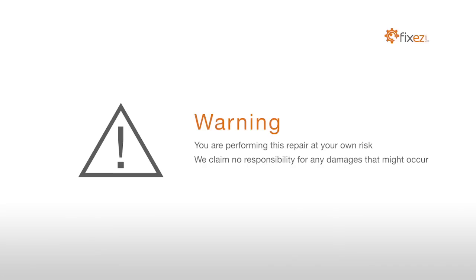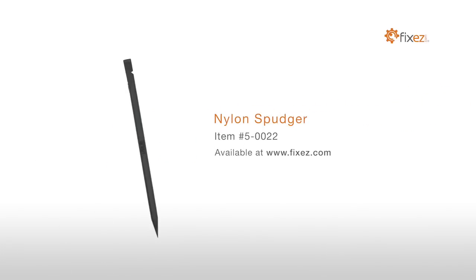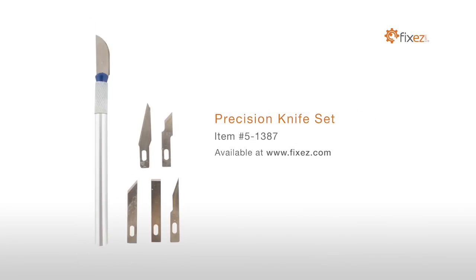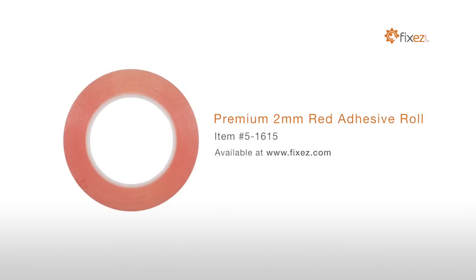To perform this DIY repair you will need a plastic triangle opening tool, nylon spudger, SIM card ejection tool, precision knife set, multi-purpose heat gun, and premium 2 millimeter red adhesive roll.